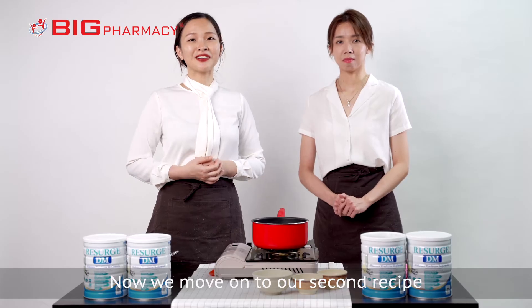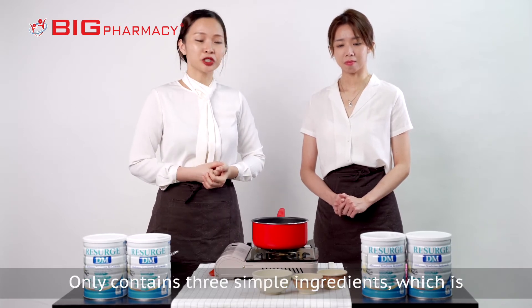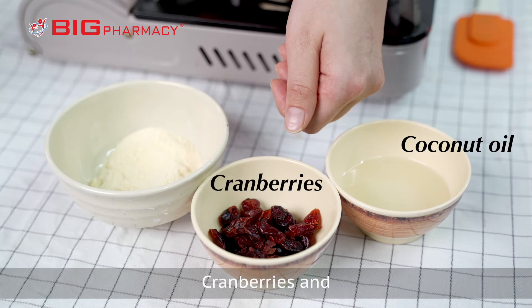Now, we move on to our second recipe which is ResearchDM white chocolate cookies. It only contains three simple ingredients: coconut oil, cranberry and ResearchDM powder.